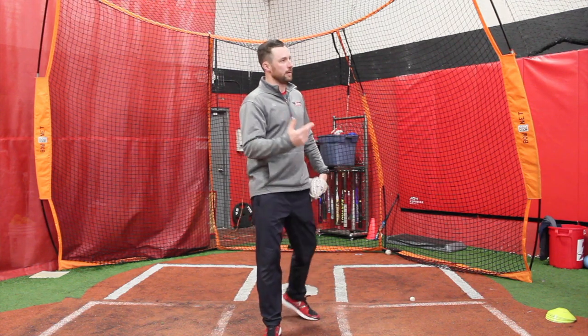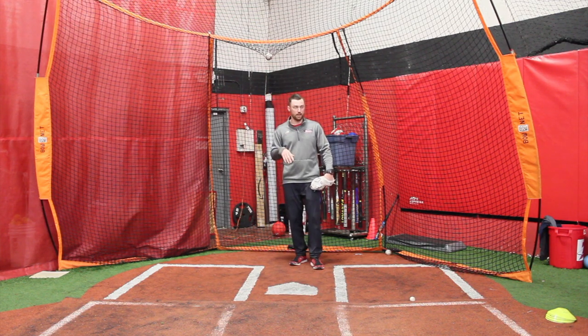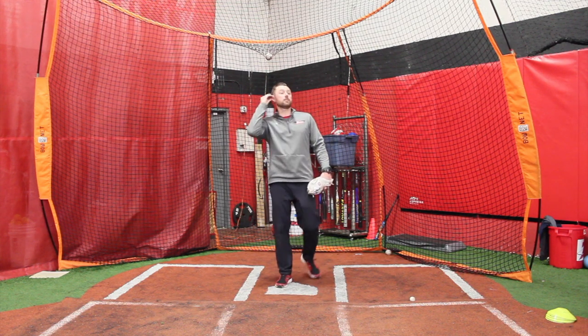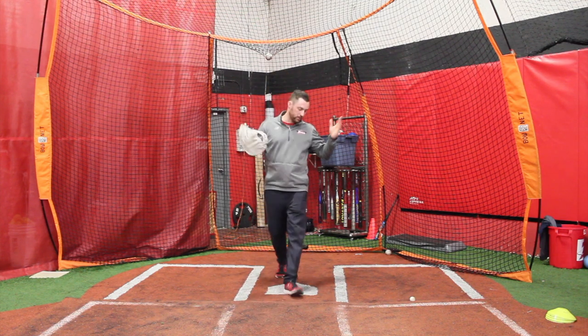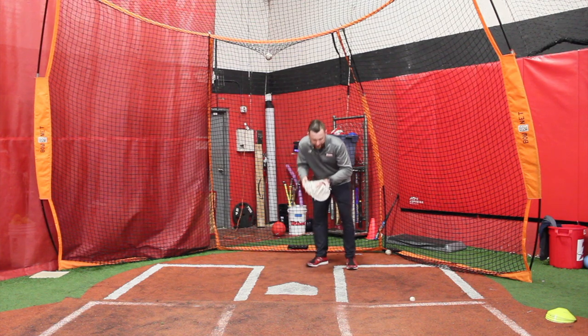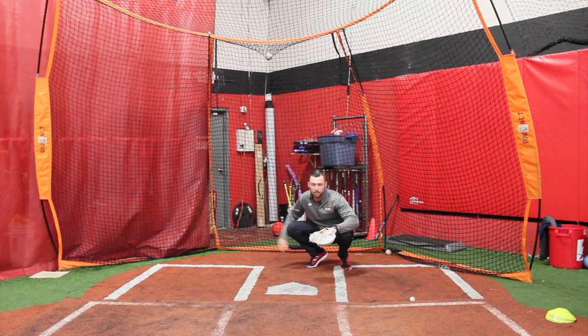Primary stance, secondary stance. In secondary, you want a runner on base and two strikes, no matter what. As the kids get older, every time there's an off-speed pitch, they'll try to be in secondary stance as well. Here's my primary stance — nobody on base, right here, throwing hand behind my back foot.